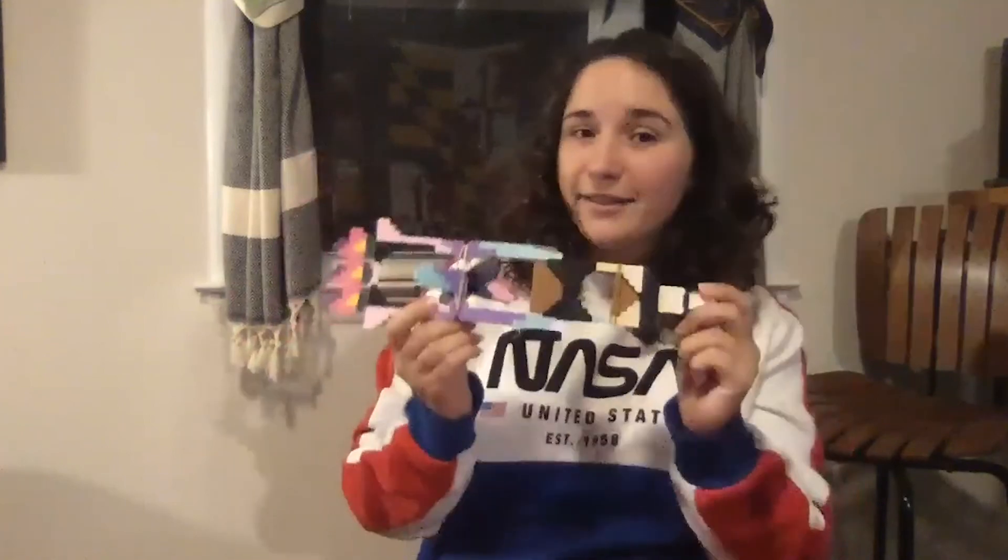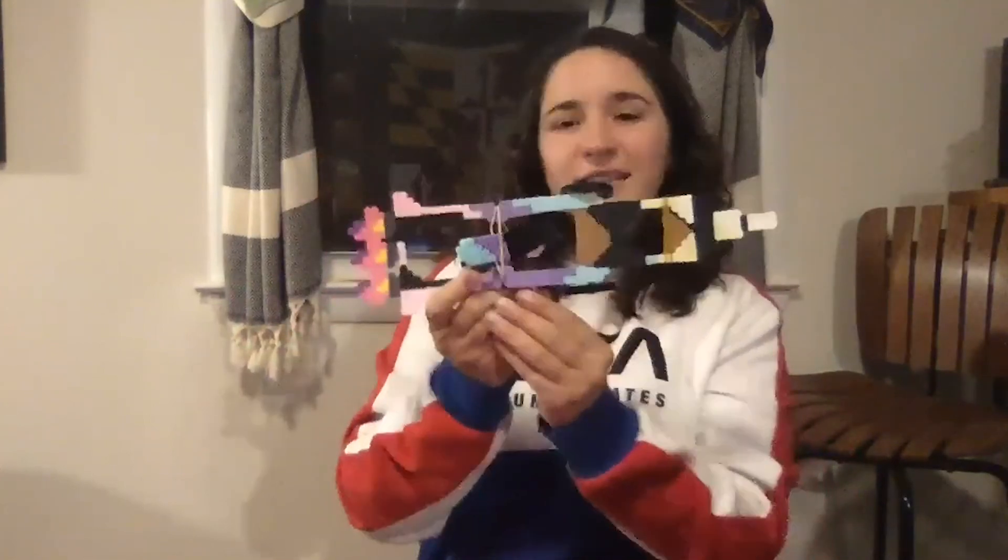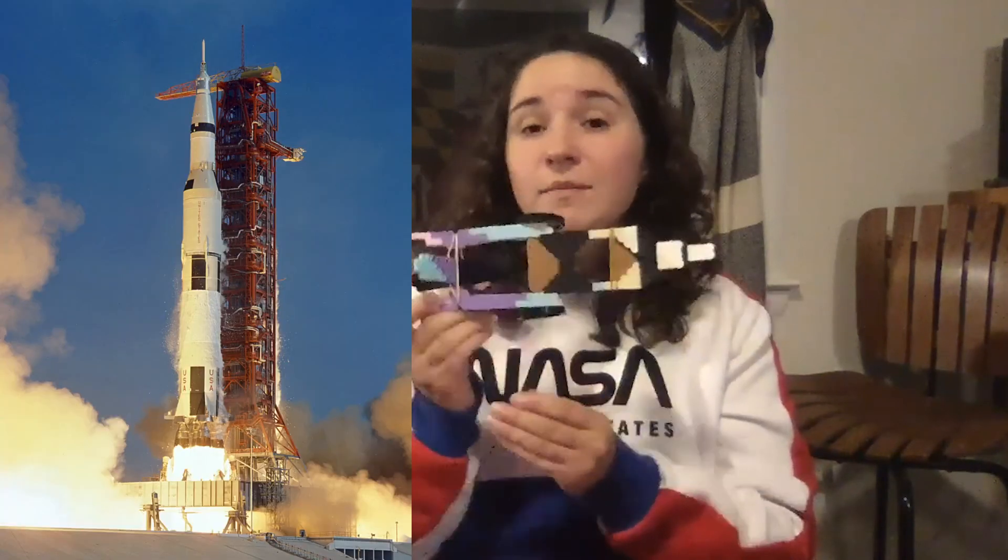So here it is. I'm not very good at the Vanna White thing — I just look creepy, sorry! But yes, here it is. It's, as you can see, hopefully, it's based off of a rocket, specifically the Saturn V rocket.